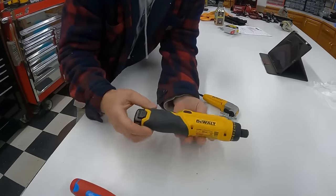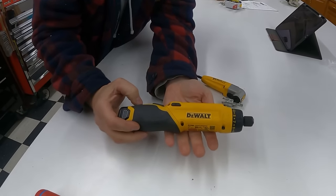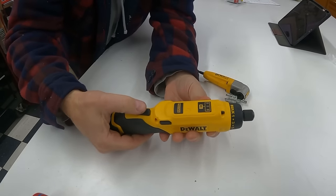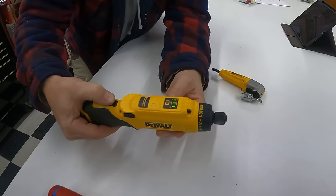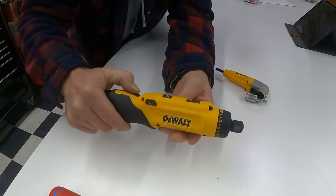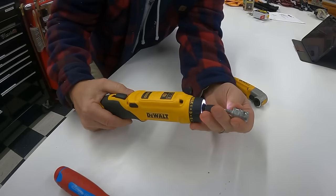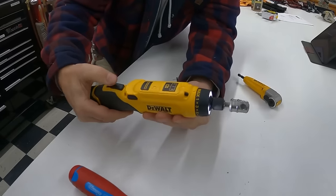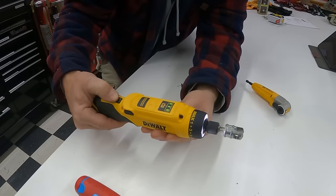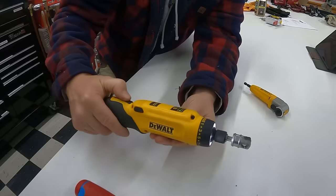I came across this really cool handy little DeWalt electric screwdriver, which is gyroscopic. When you press the button it doesn't do anything — you hear the motor running — but just by twisting which direction you want to turn, it activates. I've never seen anything like that before. So you press the button and then rotate the tool, and the further you rotate it the faster it goes.